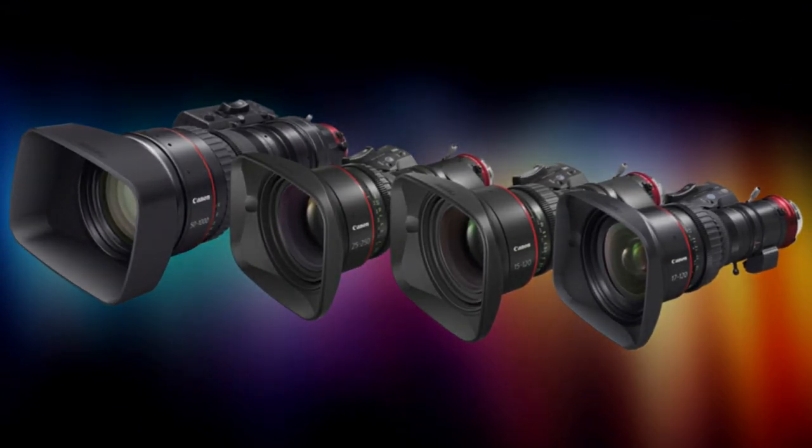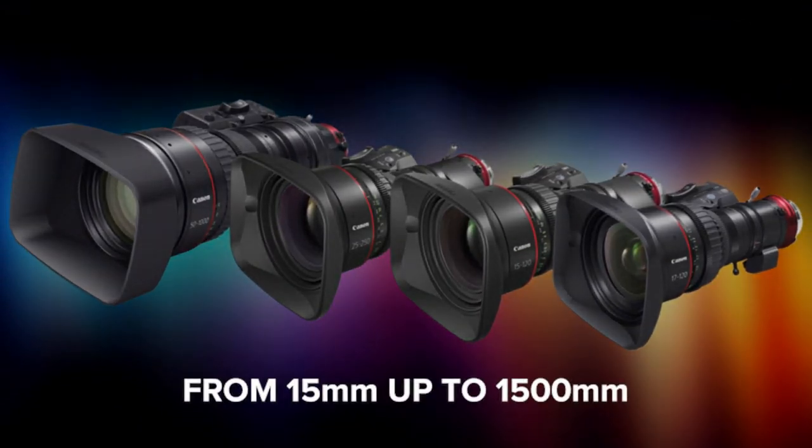Canon's CineServo lenses can already be found on the sidelines of major sporting events, on the shoulders of talented operators delivering beautiful imagery with cinematic bokeh and depth, on jibs and cranes at ceremonies and concerts, or exploring the wild capturing dynamic footage. With the addition of the 15-120 lens, the CineServo family now boasts four lenses with a combined focal range spanning from 15mm up to an astounding 1500mm, all with the matching Canon look and feel you've come to expect.